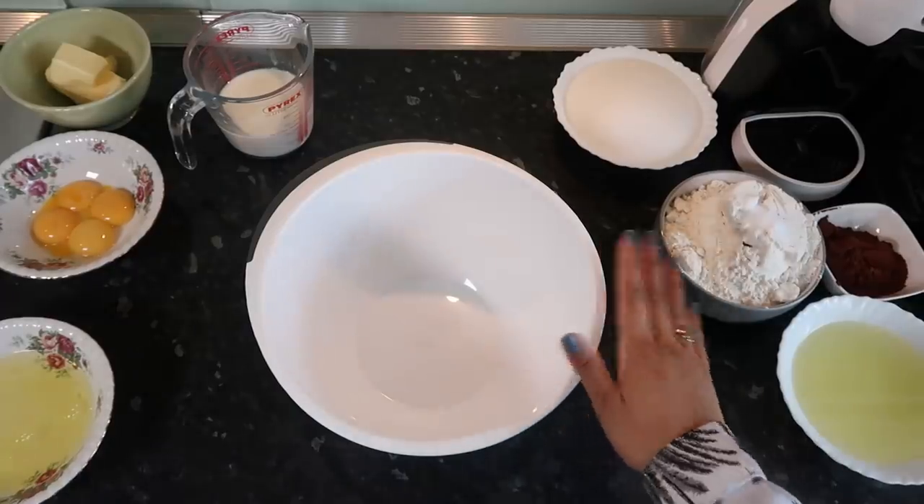The recipe I follow — which I will link in the info box as always — says 170 degrees Celsius, but I go a bit lower than that with my fan oven.